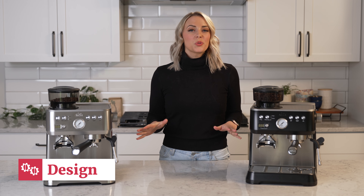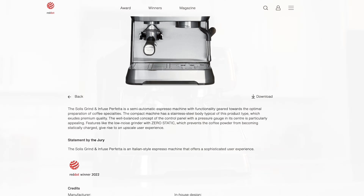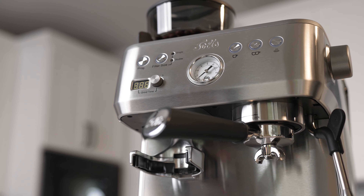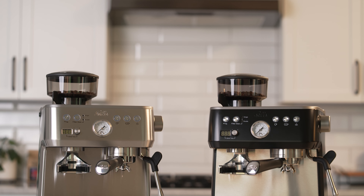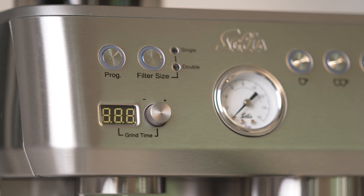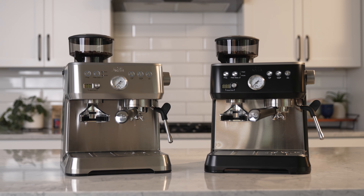Talking first about machine design — the Solus Grind & Infuse was the winner of the Red Dot Design Award in 2022. The international design competition compares products from around the world and awards the top products for their functionality, look, design concept, and more. The machine comes in brushed stainless steel and matte black and evokes a mid-century modern look with its rounded edges.